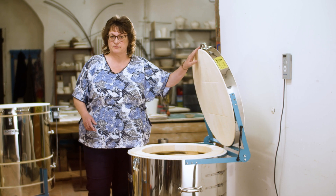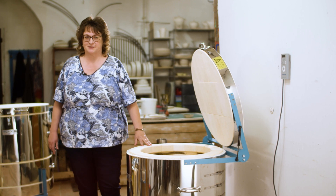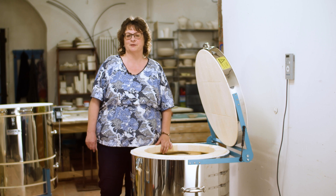Thank you very much for watching. We hope to see you again for the next RODA practical tip video. Enjoy your ceramic results!